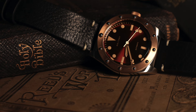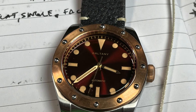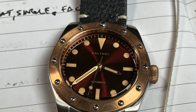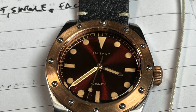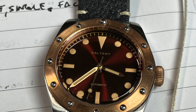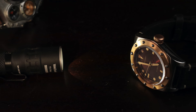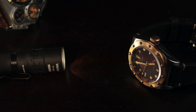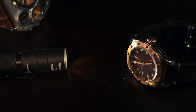The dial features a sunburst deep burgundy color with Fauxtina hour markers. The 12 o'clock has a triangle, the three, six, and nine have batons, and the other hour markers have small circle pips. There's a great minute track so it's easy to keep track of the hours. The legibility is stunning based on the color selection — the dial, markers, and bezel all work together so your eye naturally goes where it needs to go to tell the time.